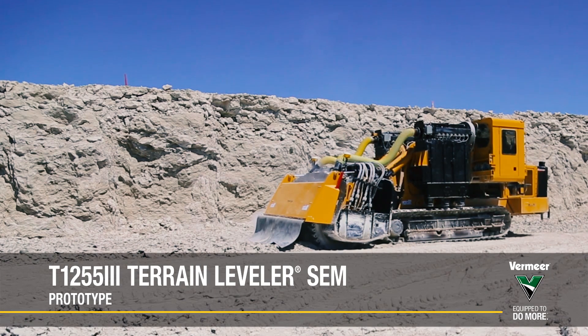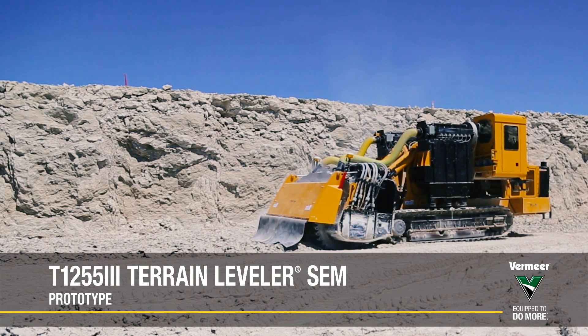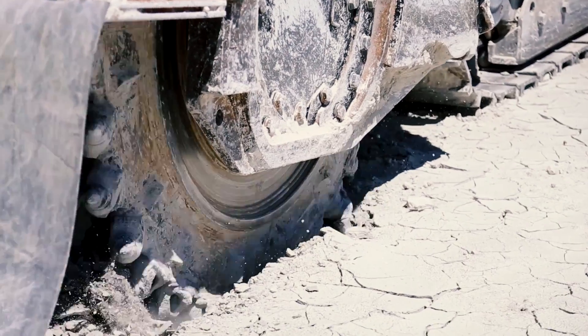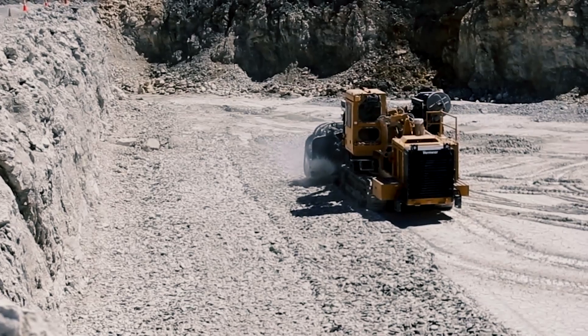The Vermeer T-1255 Commander III Terrain Leveler Surface Excavation Machine combines raw cutting productivity with precision material extraction. Cut up to 68.6 centimeters or 27 inches deep and 3.7 meters or 12 feet wide in a single pass.